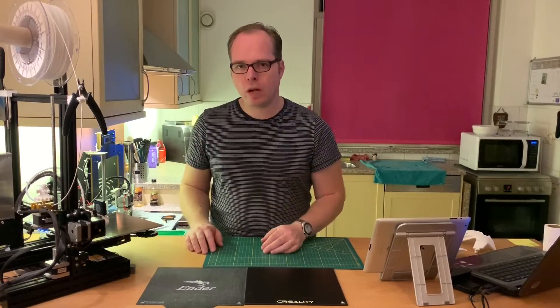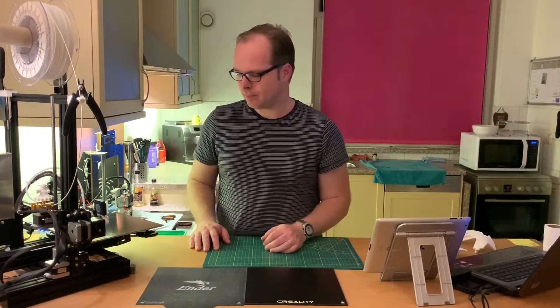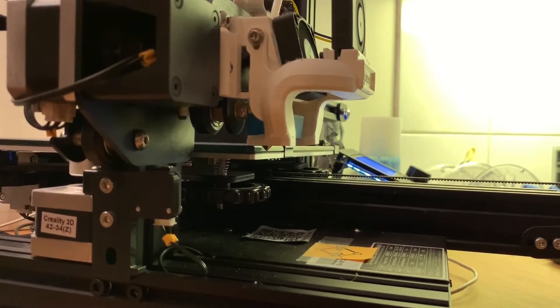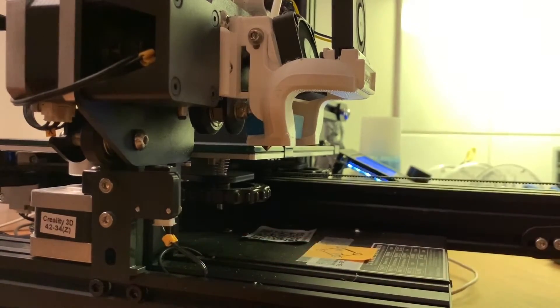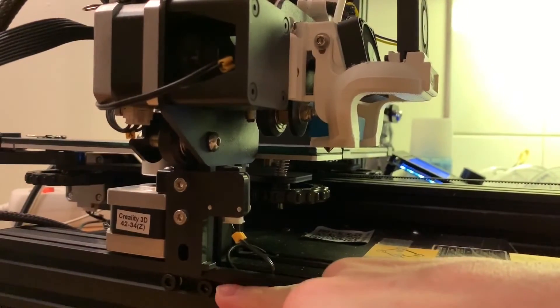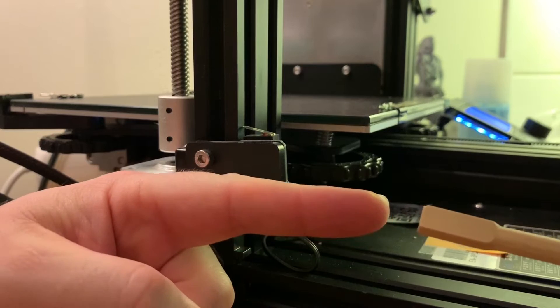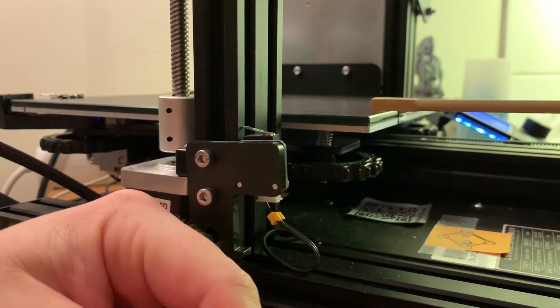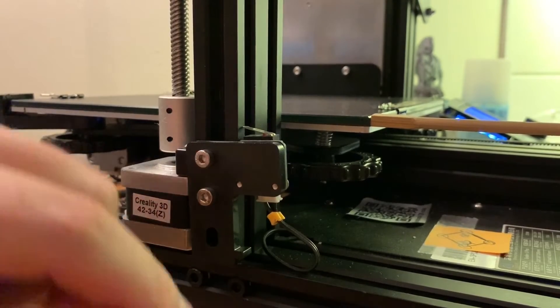I'm going to show you exactly how you can do the same thing. I've adjusted the camera so you can clearly see the endstop, and as you can see I've put it on the stock level here. I'm going to use this part of the chopstick, which is about the same height as my glass pad.